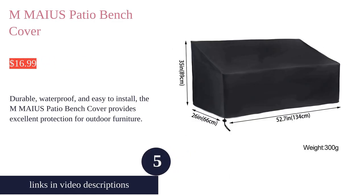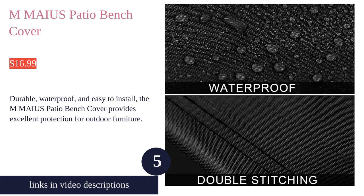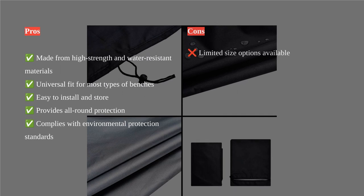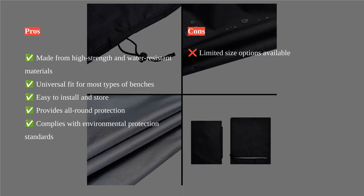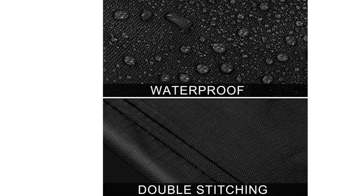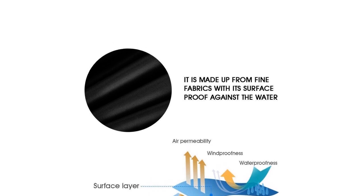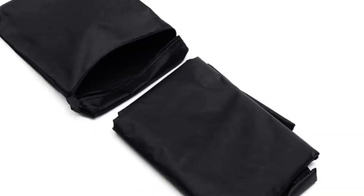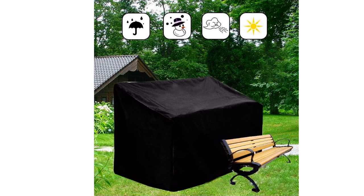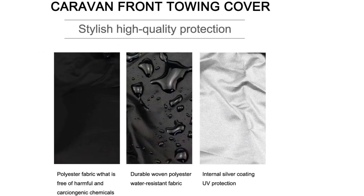The M Myers bench cover is a top-notch outdoor furniture cover that provides excellent protection against various elements. Made from high strength and water resistant materials, this cover is waterproof, UV resistant, tear resistant, and fade resistant, ensuring long-lasting durability. Its universal fit design makes it suitable for most types of benches on the market, and installing or removing it requires no tools. The drawstring on the bottom keeps it tight around the base, preventing it from being blown away by wind. The PVC lining complies with environmental protection standards, guaranteeing safe usage.